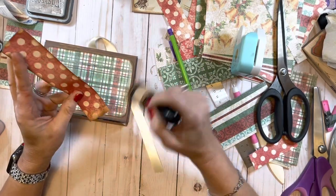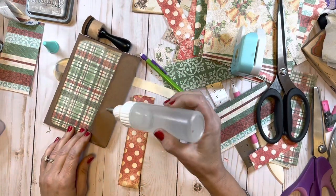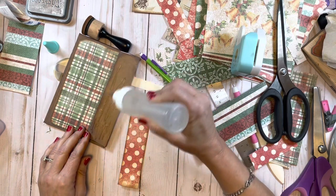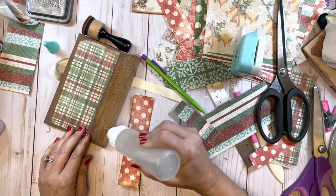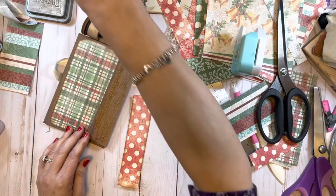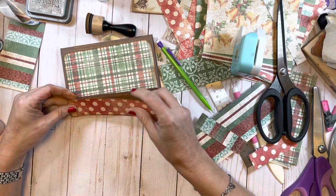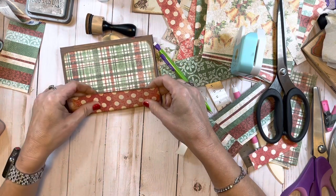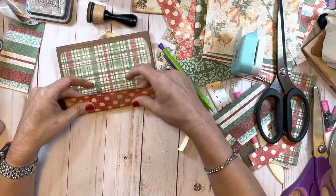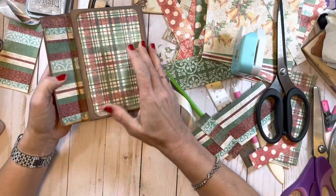As you can see I love these contrasting patterns — it just makes it so much fun. I'm just putting the glue right on here. You can put it on the piece or on the paper, it's honestly whatever I feel like doing at the moment. I'm just going to put that down, making sure not to go over that score line. Look at that, it's coming right along!